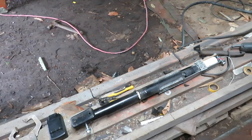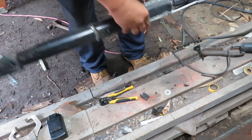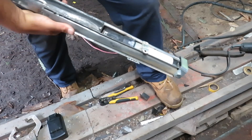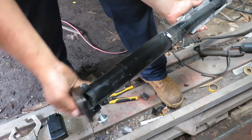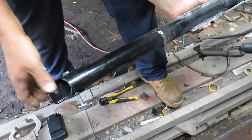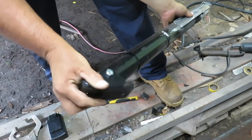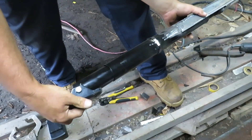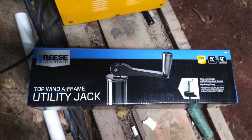So what have I done here? This is going to be what lifts and lowers my solar panels. I had to modify the end of it so it would move like that. What this is, is a utility jack — or a trailer jack.